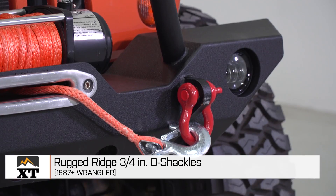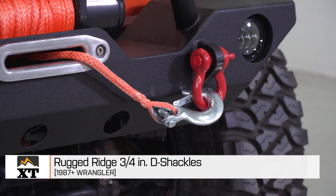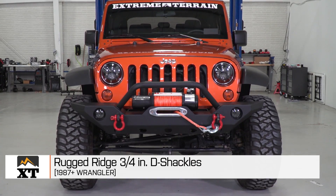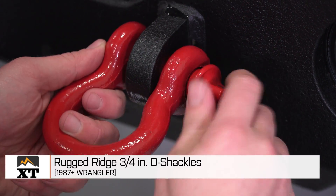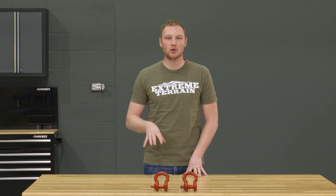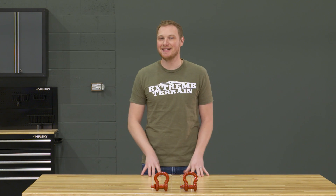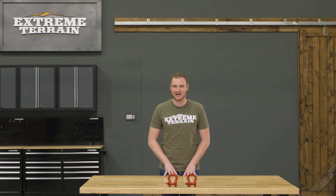So if you're looking for some D-shackles to add onto your bumper to make it look complete, or because you just need a couple extras to throw in your recovery bag for the next time you're stuck off-road, I think this is going to be an affordable and quality option. That's my review of the Rugged Ridge three-quarter-inch D-shackle fitting all 1987 and up Wranglers, available right here at extremeterrain.com.